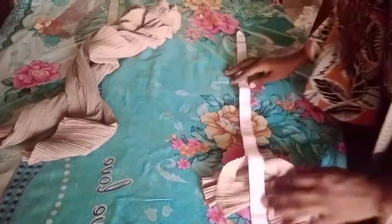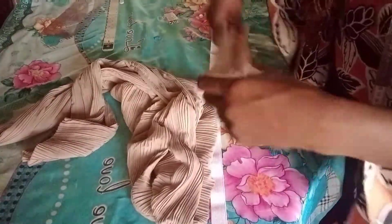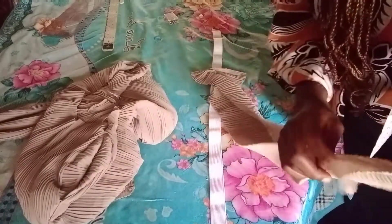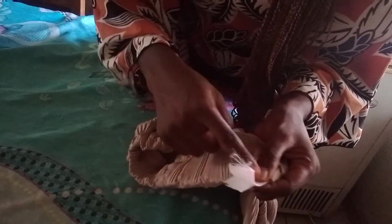Now attach the elastic band — it's one inch wide. Minus four inches from your waist measurement: 34 inches minus four gives 30 inches, so use a band that is 30 inches long. It's stretchy, so it will be enough. Fold the band fabric into two and sew all around, leaving a space at one end to thread the elastic through. Attach the elastic using a pin, stitch it up, and close the area. This is the final look of the palazzo trouser — it's already looking beautiful.